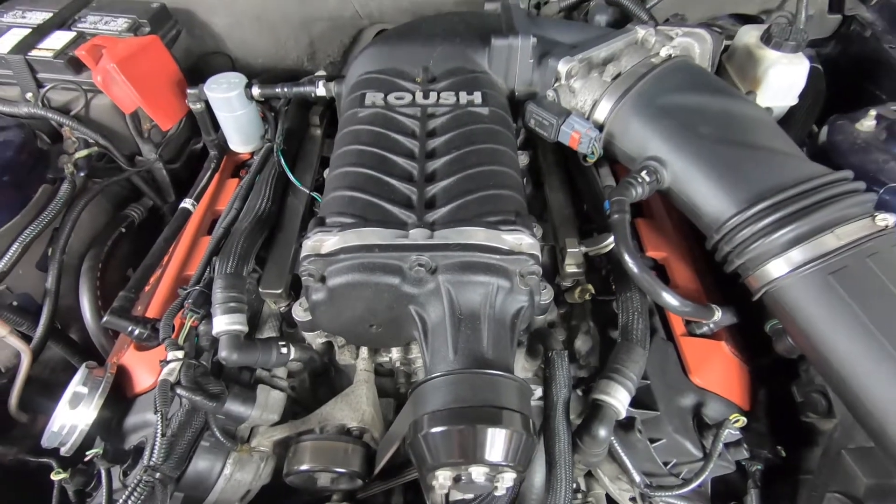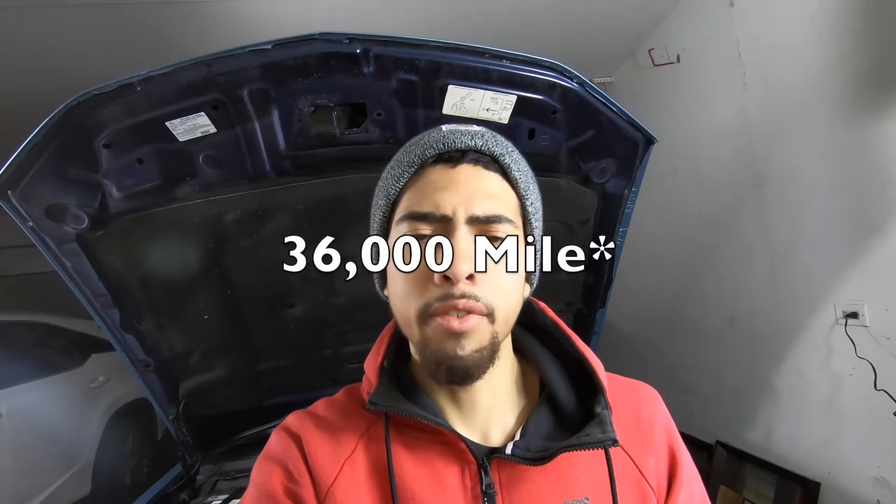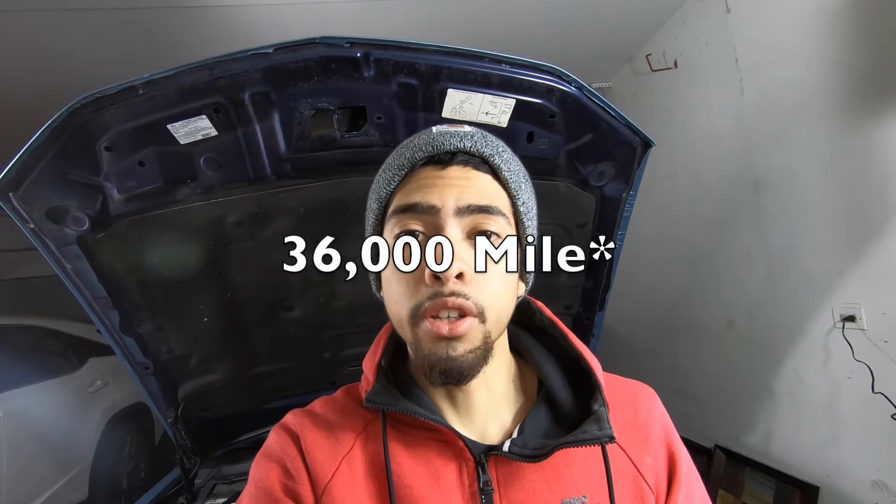supercharger that I would recommend is the Roush supercharger, and here are my reasons why. One, Roush comes with — I believe — a 75,000-mile or three-year warranty if it's installed by a Ford technician or if taken